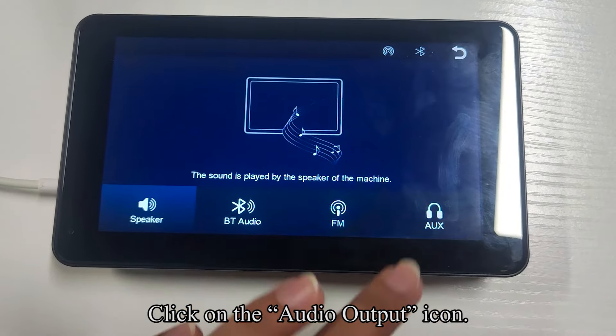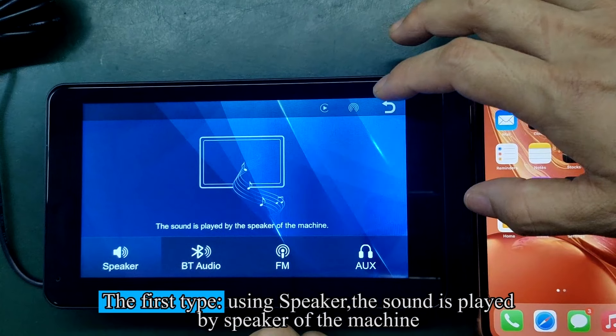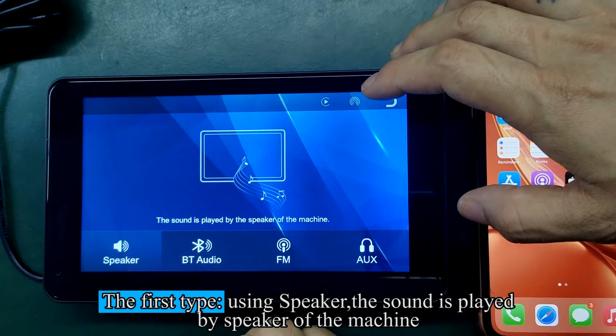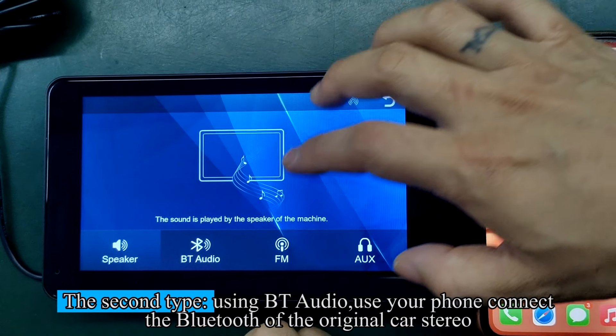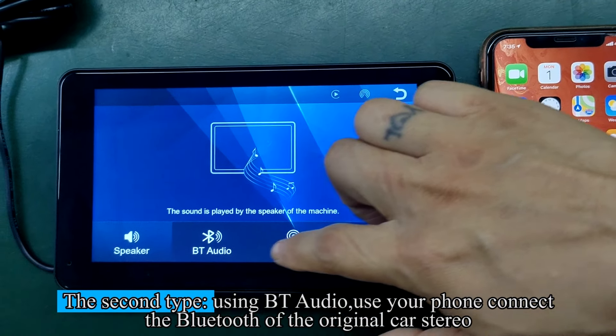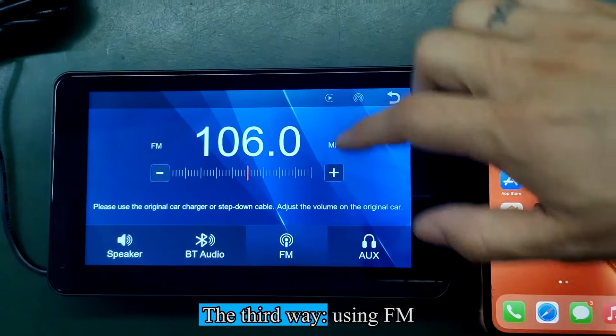Click on the audio output icon. The first option uses the built-in speaker — sound is played by the speaker of the device. The second option uses Bluetooth audio — connect your phone to the Bluetooth of your original car stereo. The third option uses FM.